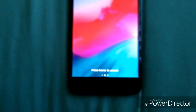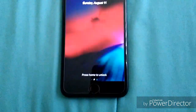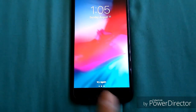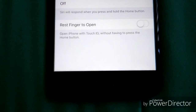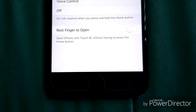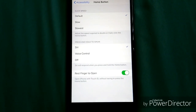If you turn that setting off and just touch the button, you'll see 'Press home to unlock' — you have to actually press it. If you turn 'Rest to open' back on, it'll open just by resting your finger. That's a cool little feature I like to keep on.